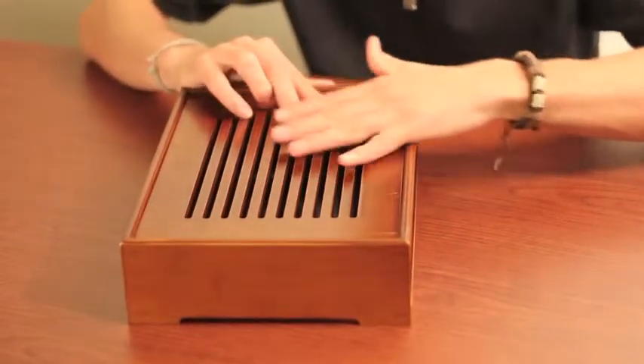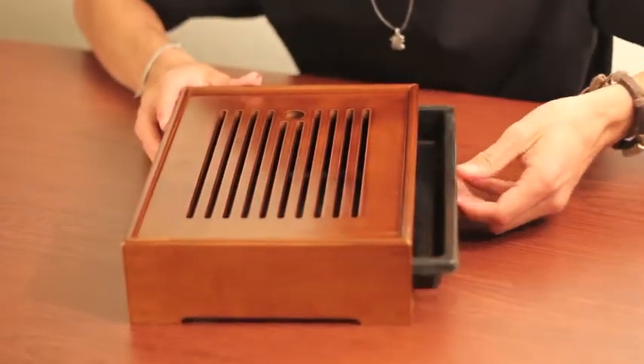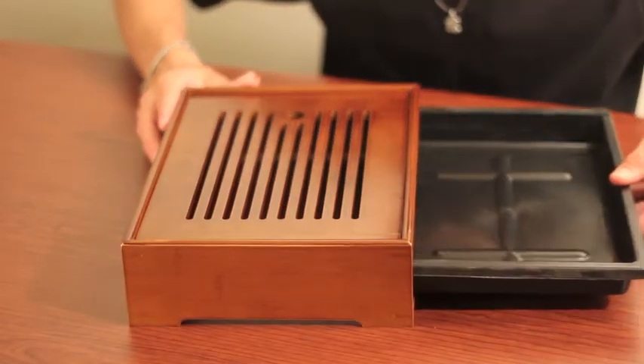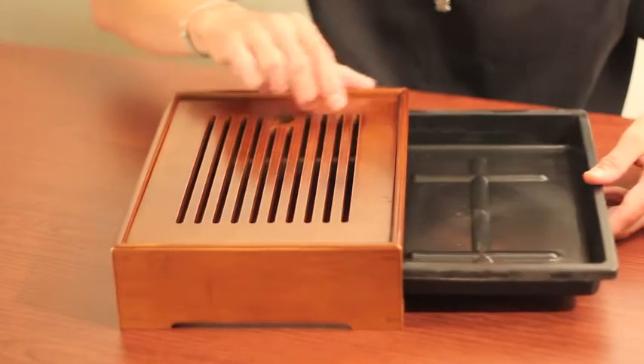It's a pretty good sized tray so you can fit a lot of teaware on here. It's kind of nice to have this removable basin that comes out so you can go dump the water — the water drains into here and you can take this out and go dump it.